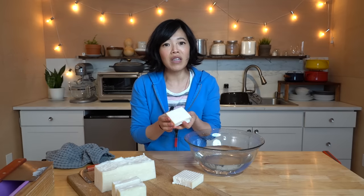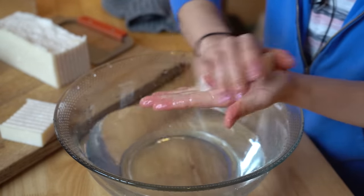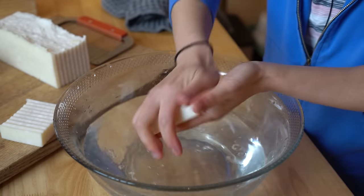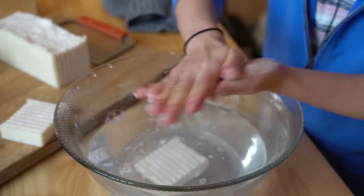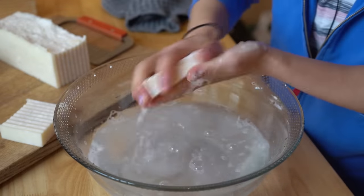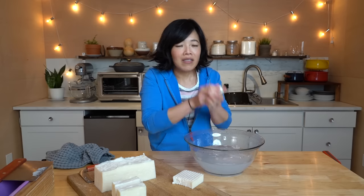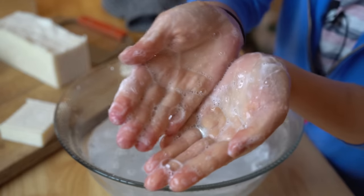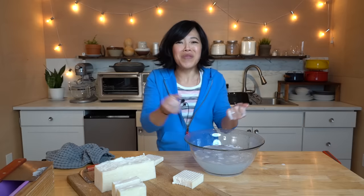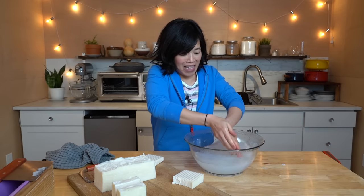Let's see if we can make some bubbles to see if our soap is soapy. Warm water — and looky, looky! We are getting lather! We have soap bubbles. It smells great — I don't smell any bacon whatsoever, none. Just lovely peppermint. Lather, lather, lather — soap! I made soap! I made soap to get myself clean out of bacon fat!